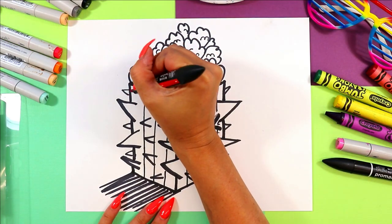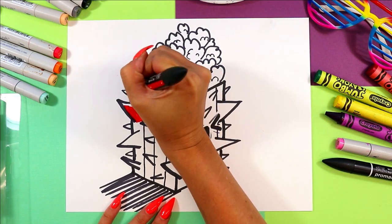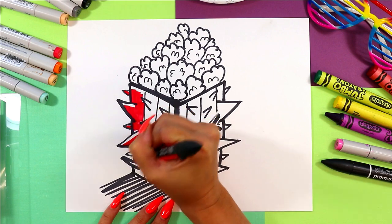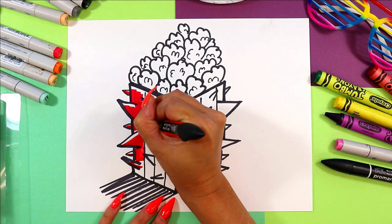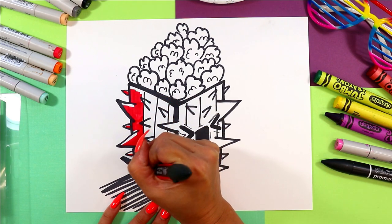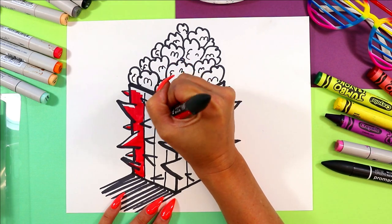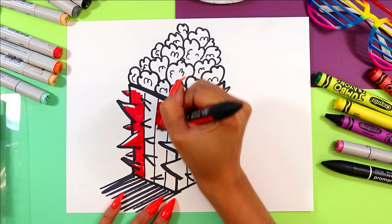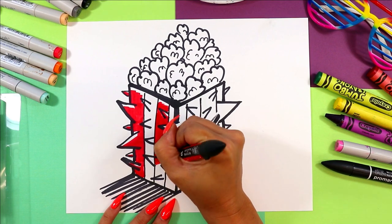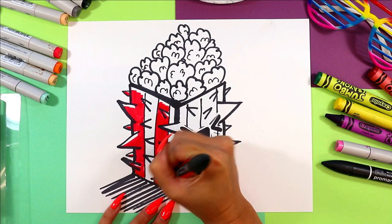Join me in coloring in your amazing prickly popcorn. When I do the red stripes, I'm going to leave a little white stripe on the top of any of the red areas because it's going to look like a highlight and make the prickle stand out a little bit more. You color yours however you want — it's your art, you make it the way you like it. Pick whatever you want to color with and go ahead and color in your prickly popcorn.